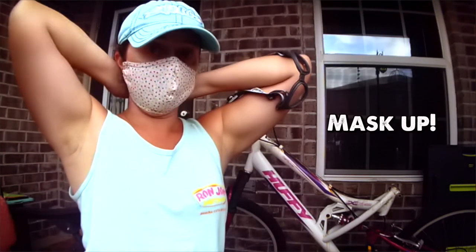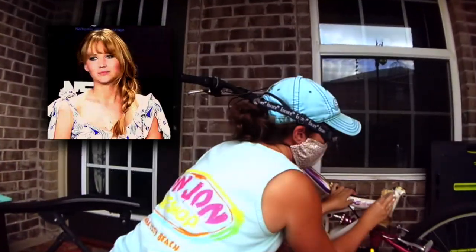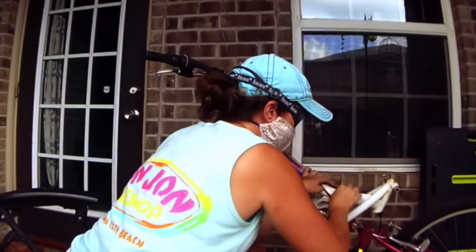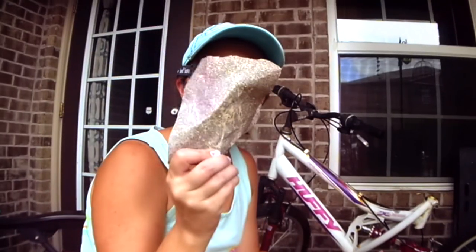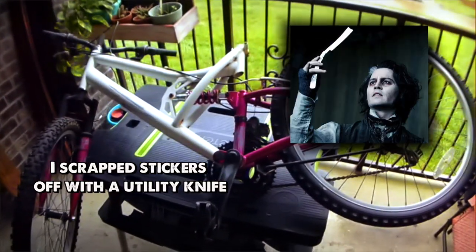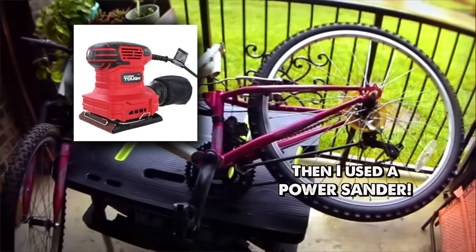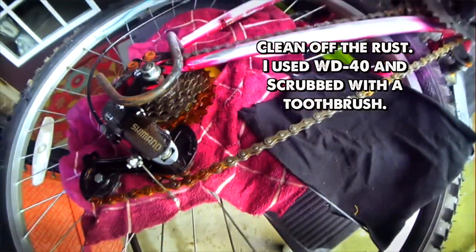Alright, so now we're about to sand it and as usual, you should put safety first. And I covered up all the parts of the bike that I didn't want to get spray paint on.